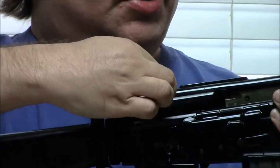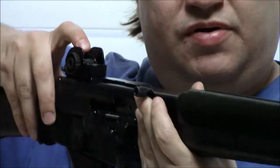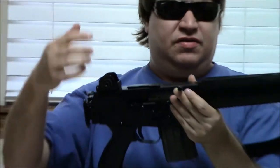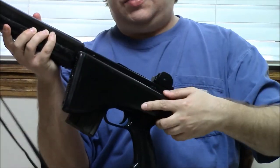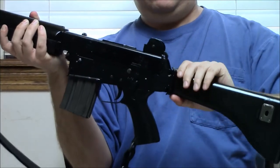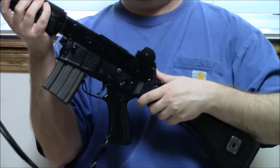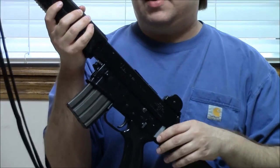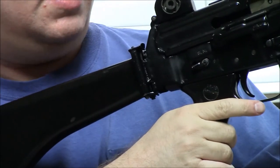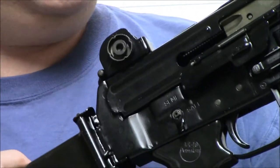We have a windage-adjustable rear sight with a knob, and it also has two flip apertures. We have a side-folding-to-the-left polymer stock. It snaps in and pulls out to deploy. It's a very thin stock that doesn't add a lot of width to the gun when folded — not unlike the more modern Honey Badger or the Sig Sauer MCX. We also have an AR-style safety, but it's ambidextrous, duplicated on the right side, so you can still use the safety even with the stock folded.